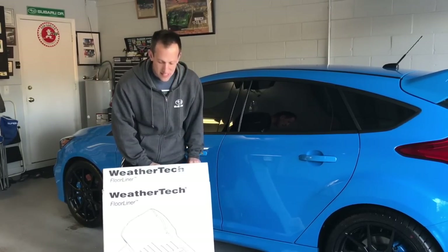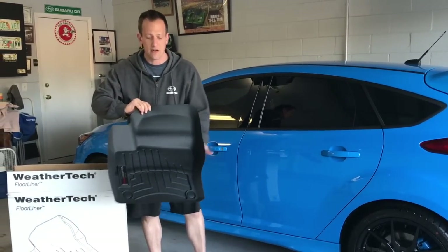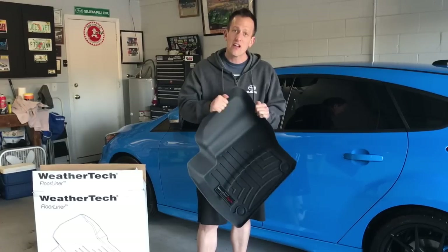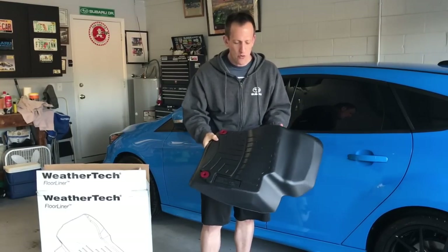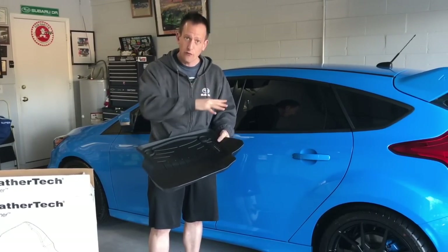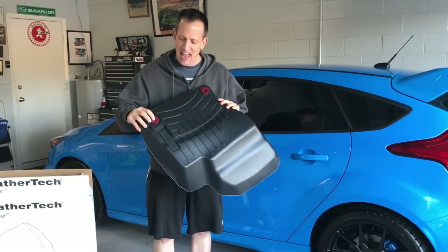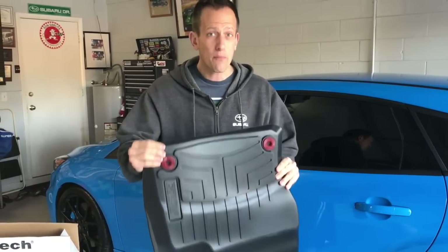They come in these beautiful package boxes. Inside you'll find one of the floor liners — this is the driver's side. What I really like about WeatherTech is first of all this nice thick, durable material. Some of the lesser brands are very flimsy. Another thing you'll notice is that they don't use any velcro or those little prickly things that dig into the carpet. They use lasers to mold this exactly to the floor pan where your feet are, and if you look at the back you'll see they have clips.